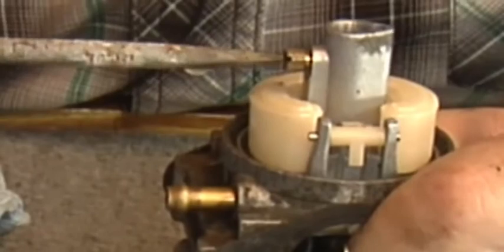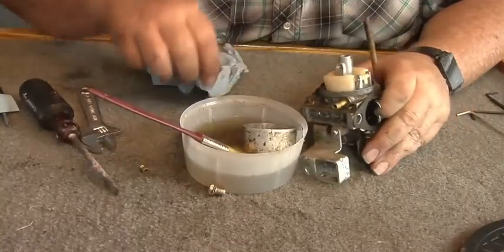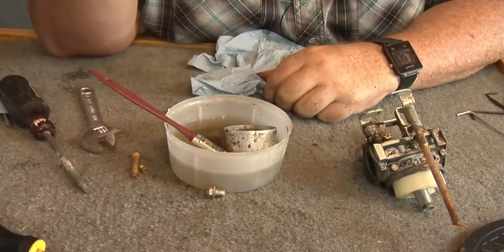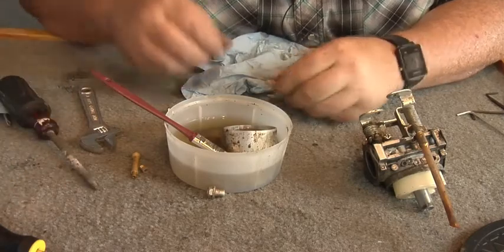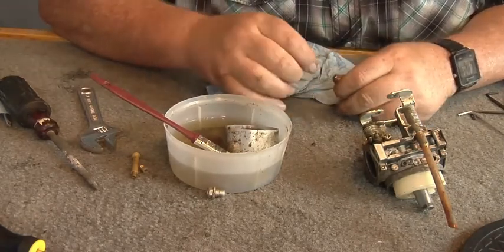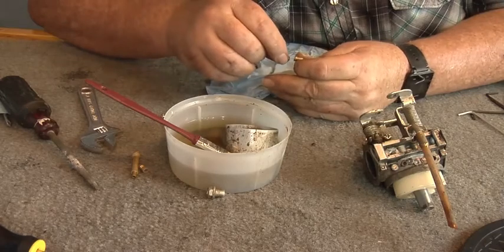I'll have to get a smaller screwdriver to pull that main jet out of there. Okay, that's the one that goes up on top of the carburetor. It's got a plugged hole in it so I have to get some kind of wire - a bread tie works pretty good. I got a little wire strand to poke through there.